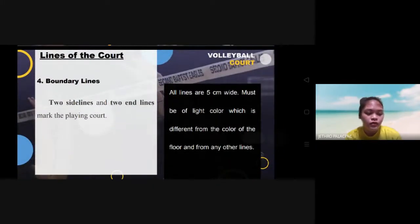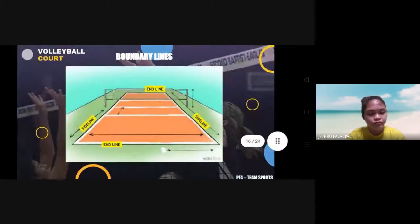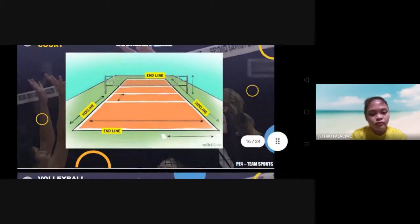The fourth line of the court is the boundary line. Two side lines and two end lines mark the playing court. Players should not go beyond that line, as it will cause an out-of-bounds call.